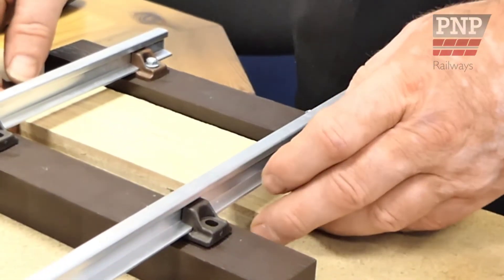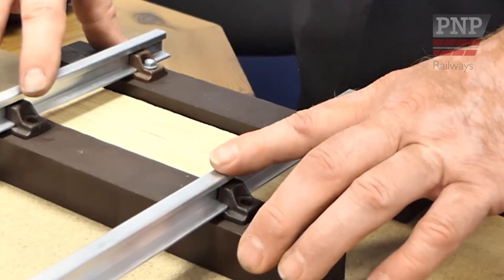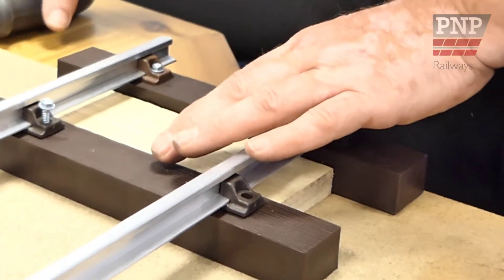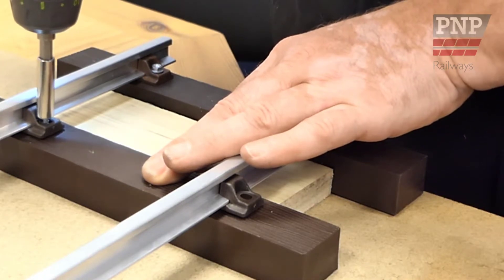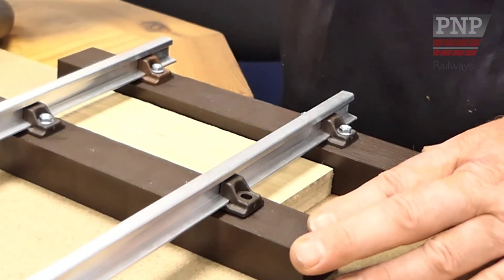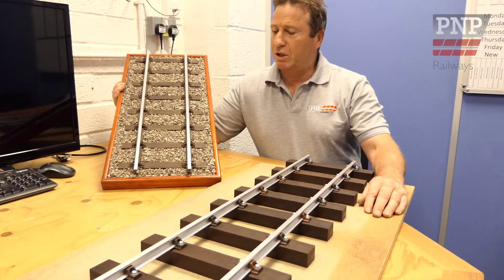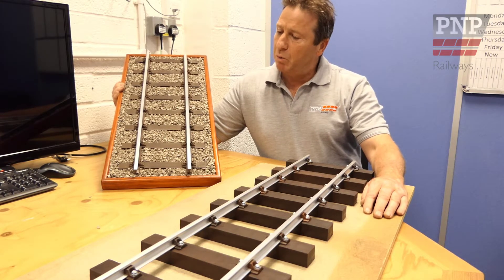Place your gauge between the sleepers to achieve your 100mm centres. Here is your completed track kit. And this is a display plinth made from the same components by one of our customers.